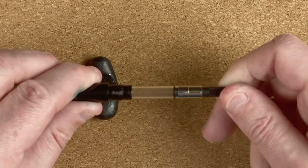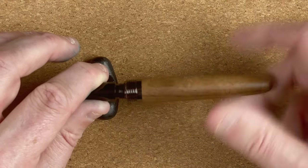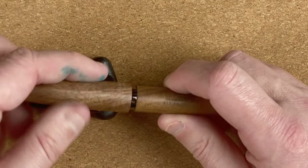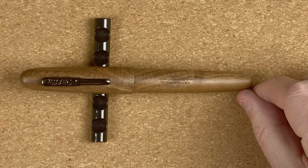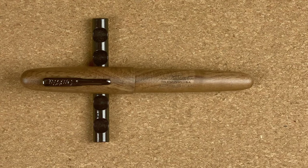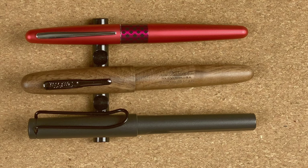So the converter — it just goes down and up; looks like a nice big converter, so I'm hoping we'll get a decent amount of ink in there. Unfortunately it's metal, so you're not going to be able to eyedropper it. Now for size comparisons, the first pens I'm going to compare it to are a Pilot Metropolitan and a Lamy Safari, just to get an idea of the size of the pen. Although it says it's an oversized pen, personally I don't think it is.